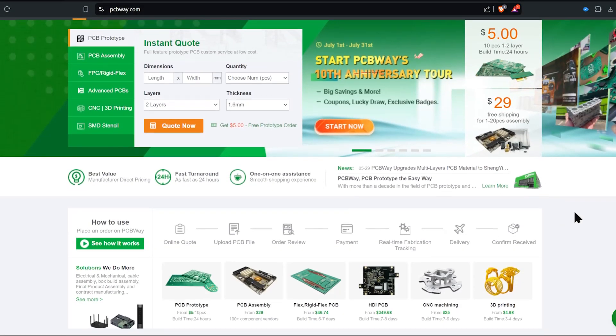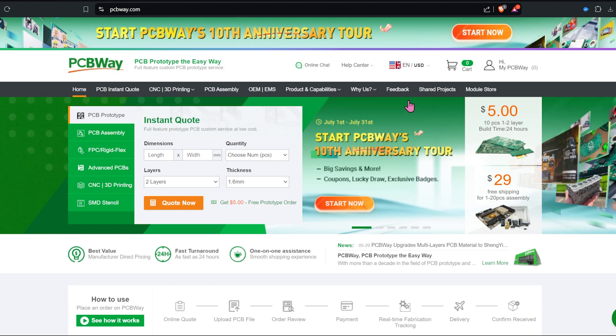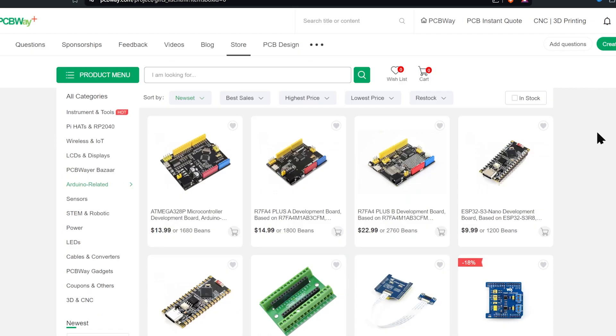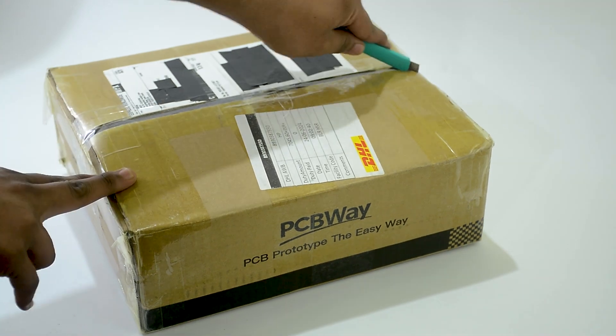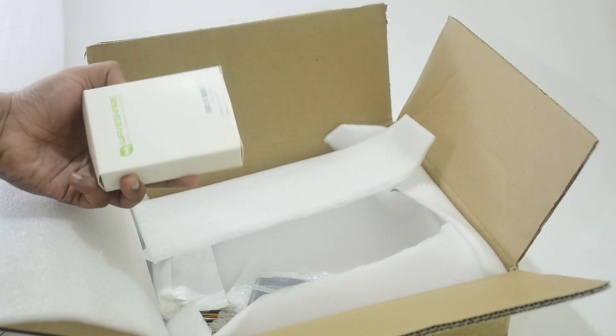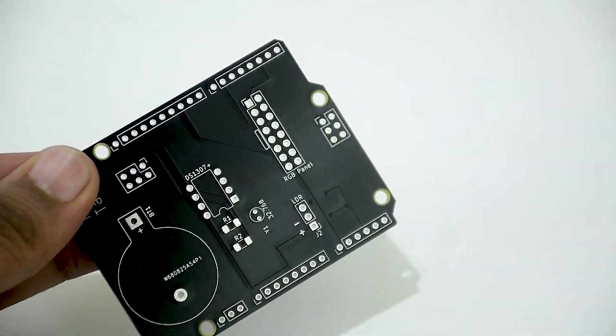I got these from PCBWay. Besides manufacturing high quality custom PCBs, they also have a module store where you can buy all kinds of components for your projects. I ordered them on their website and got it delivered super fast and well packaged. I also got these custom PCBs printed from them for my next video.